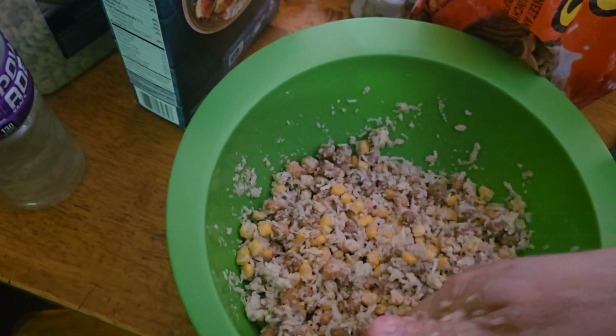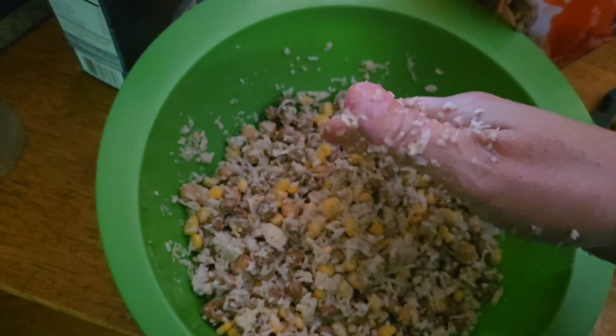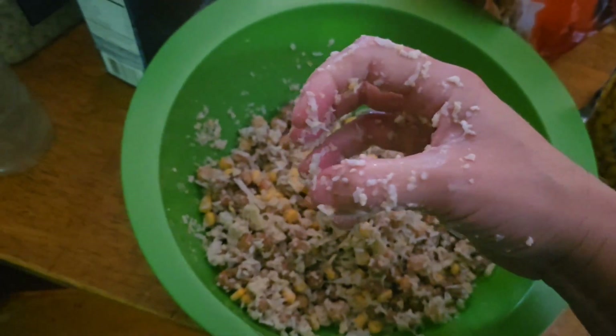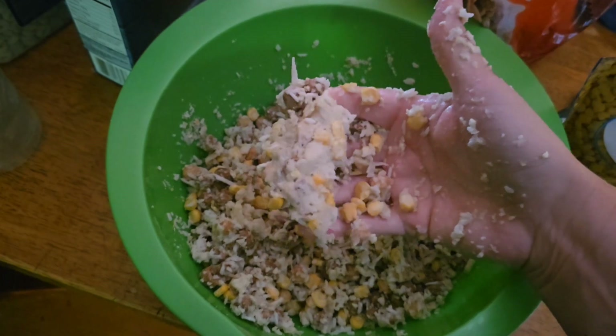I put the whole thing in that I had — it's cold because it came out of the fridge. Mix it now. What you're gonna do is let that set. The Reese's Pieces and stuff are gonna get real soft, and when you go to make a pack ball around either your sinker or the little wire pack ball holders, it'll squish right on — see, it's already doing it now.